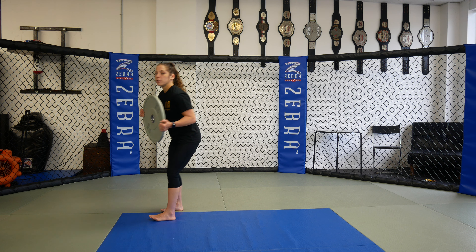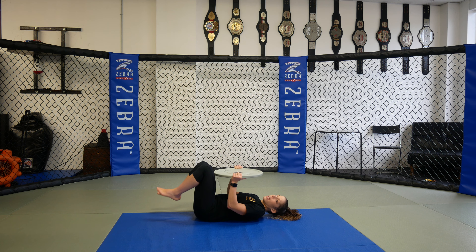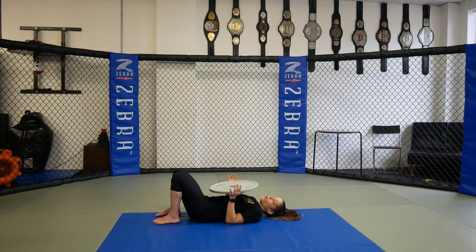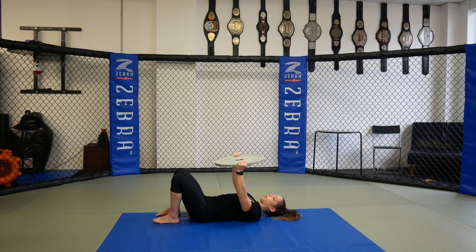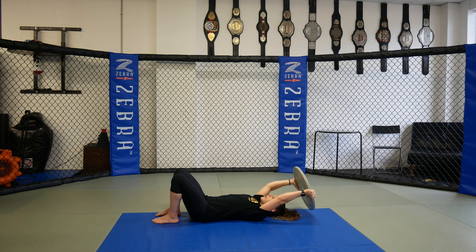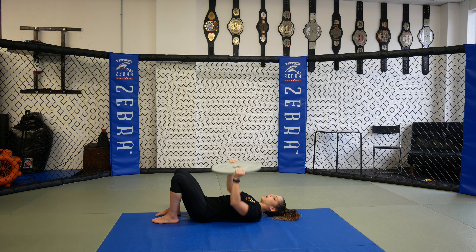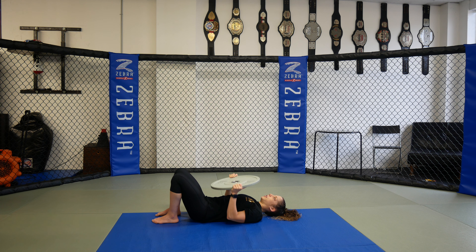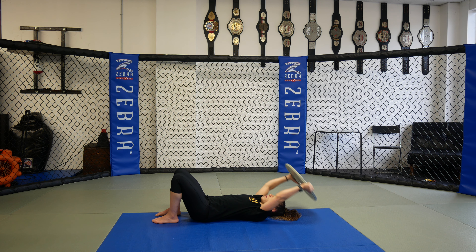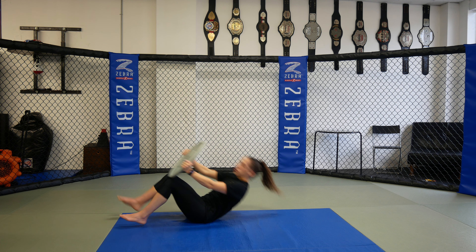The next one we're going to do is a floor chest press to a pullover. We can go on a floor or bench. If I'm on the ground, my legs are bent up. I'm going to press this plate up. Once it's up, I'm going to drop it back overhead and then pull the weight back center. I'm going to bring my shoulder blades back and down. So press up, overhead, we can touch it down, and then bring it right back center. Each press to pullover counts as one, and we're shooting for ten.